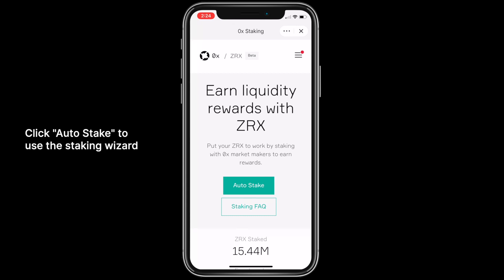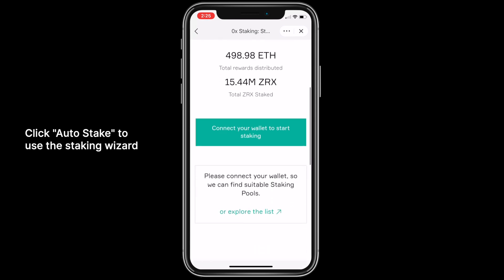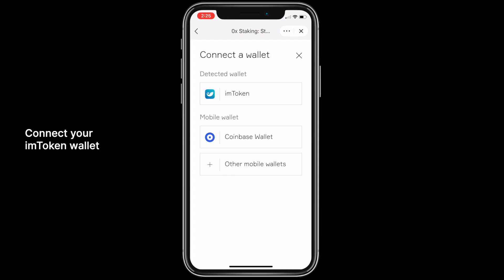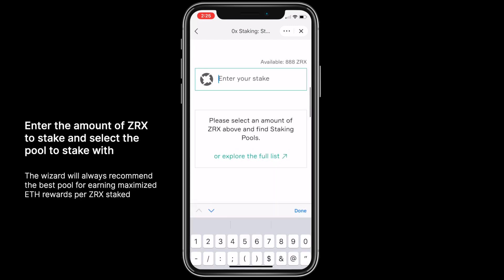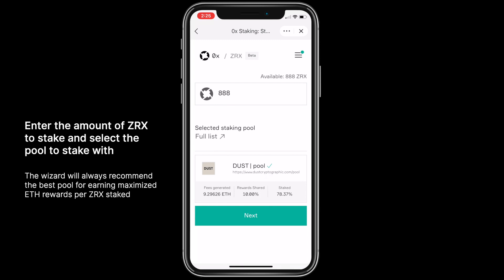Click auto-stake to use the staking wizard. Next, connect your AIM token wallet. Enter the amount of Xerox to stake and select the pool to stake with. The wizard will always recommend the best pool for earning maximized ETH rewards per Xerox stake.